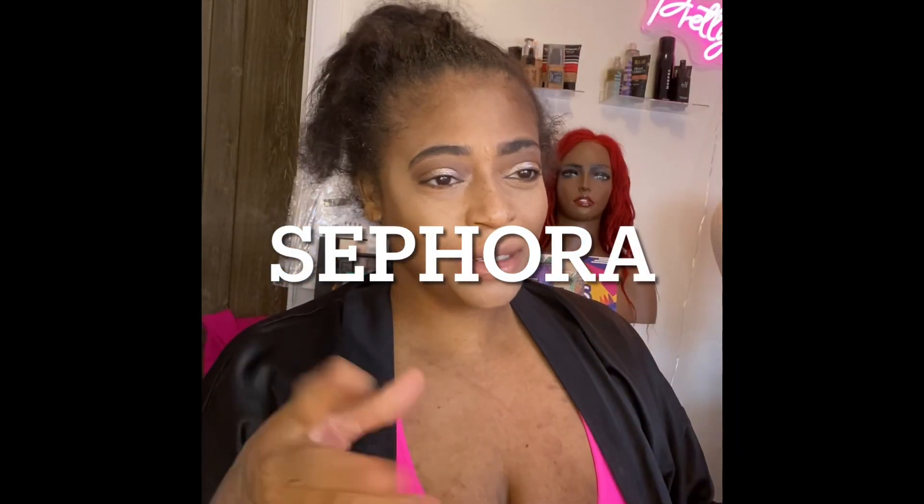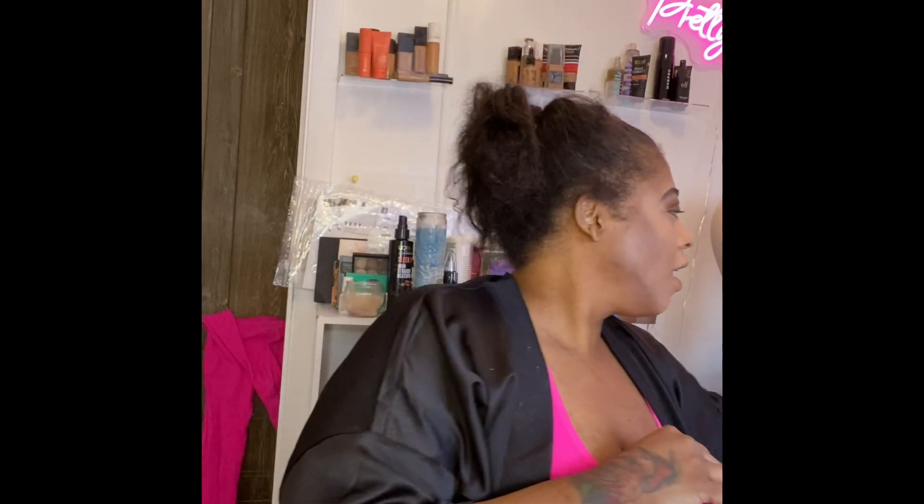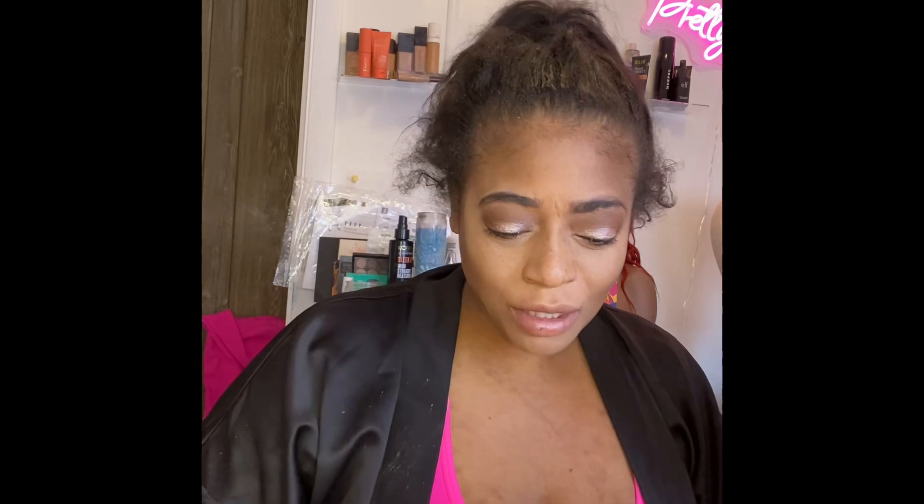What's up ladies and Jeffs, it's your girl Chris and Patricia. I want to show you guys what I got from Sephora. If you haven't already, please click the link in my description to help me become part of the Sephora squad. I love Sephora — they give you free gifts for your birthday, and you're always going to get quality. They always give you some amazing beautiful samples with every purchase.